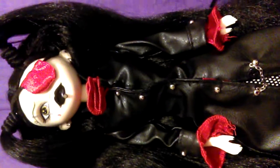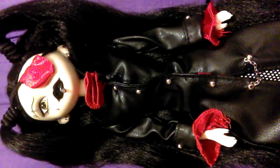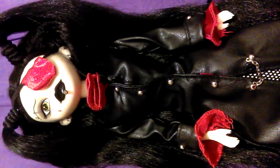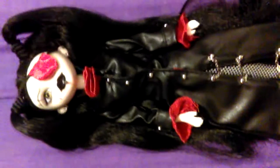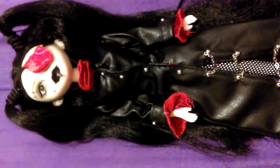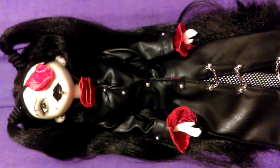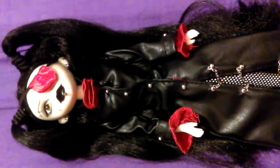We have Penelope Fabrique, Gothdoll, Series 6. When Series 6 came out, they only did three characters rather than five. She was just one of three.